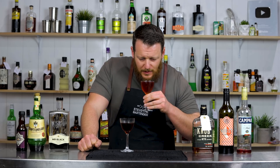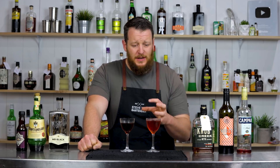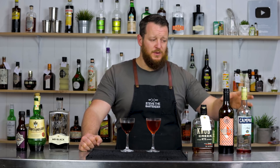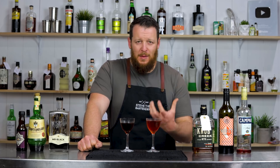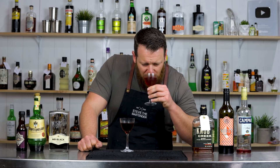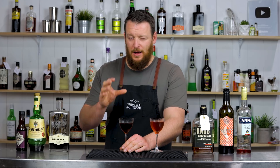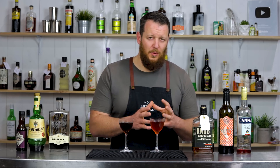And a classic boulevardier — the bitterness is a lot more profound from the Campari. Like, that's just a given; Campari is a lot more bitter than Montenegro, which is a sweeter-style amaro. This has got more booze, more fire, more pepperiness from the rye whiskey, more spice. To sum it up: the cafe boulevardier is coffee-forward, rich, and a little bit sweeter in comparison, while the classic boulevardier is spicy, a lot more bitter, and more bold.